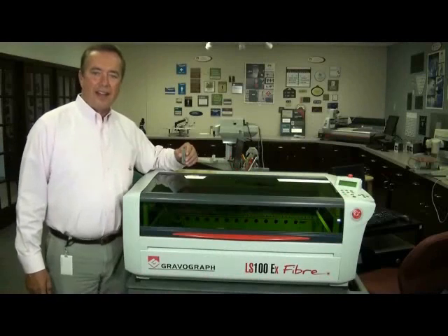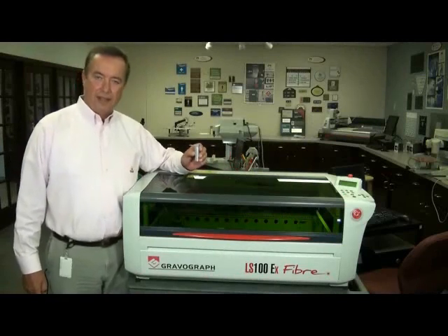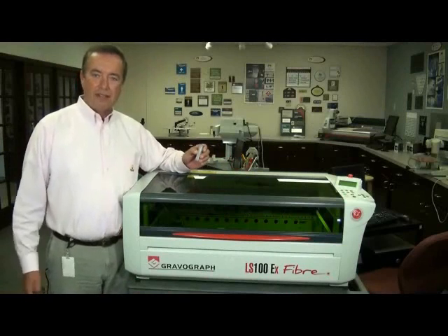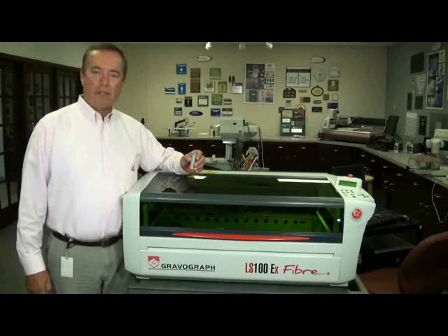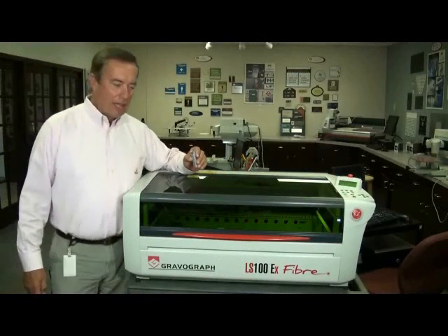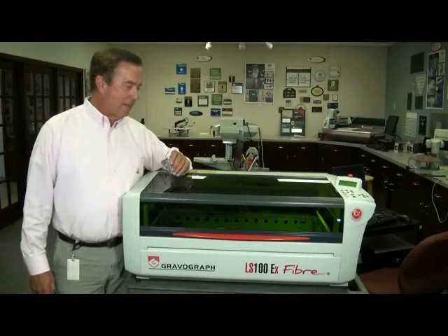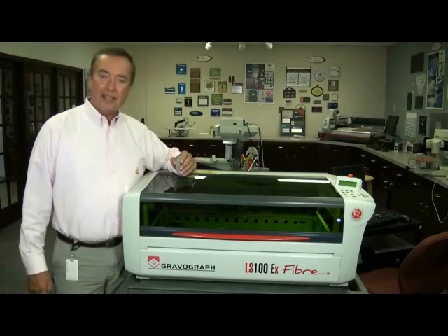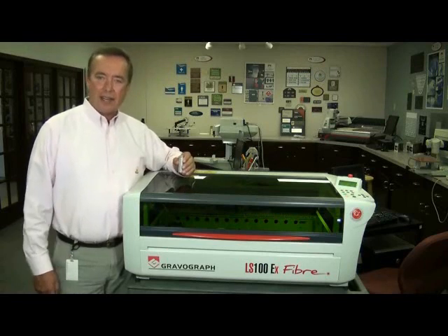I just set up a job to engrave a 2D barcode on this cylinder. I'm going to send it over and let you see how quick and easy it is to engrave and the quality of the mark. For marking metals — almost any kind — the machine can't be beat. In fact, ABS plastics and a narrow range of plastics will also mark, and it does a nice job on them too.